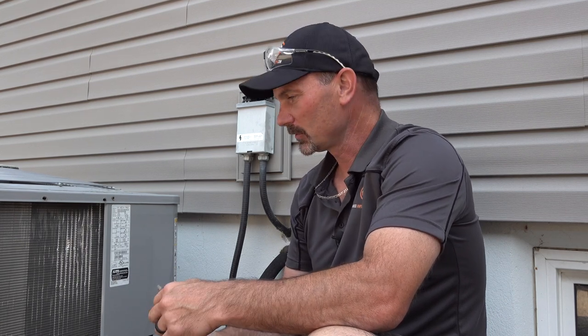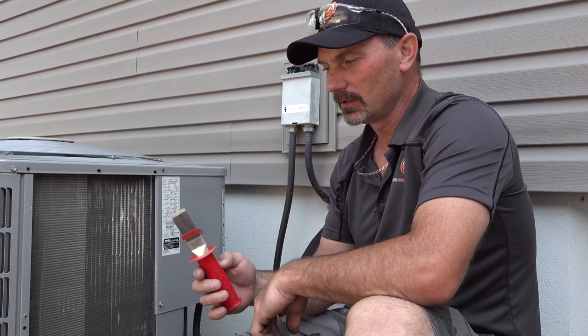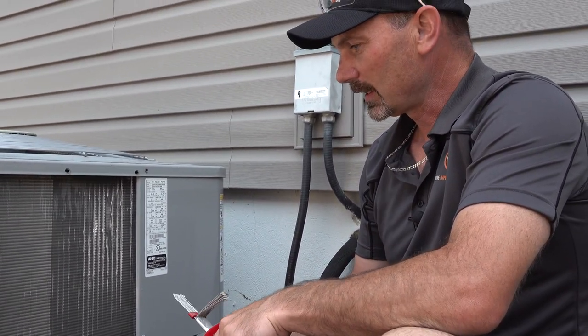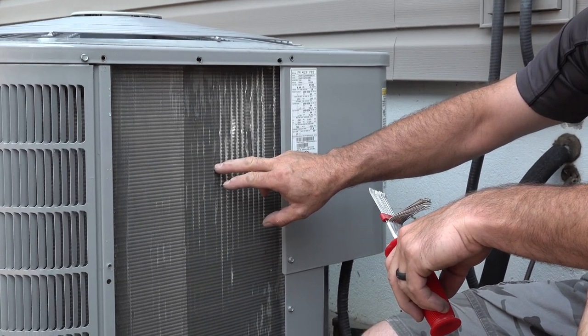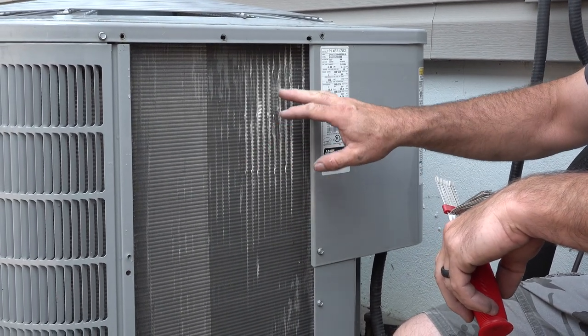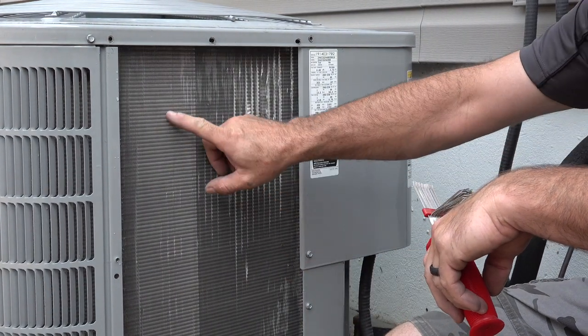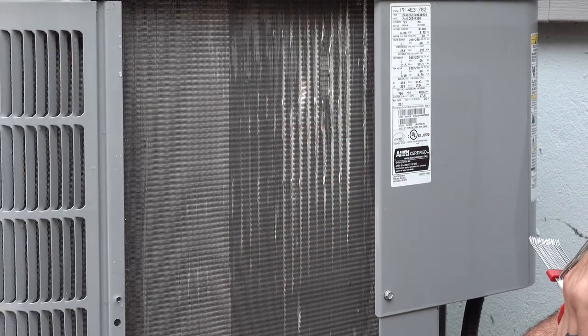Hi, I'm Shannon from houseimprovements.com and in today's video I'm going to show you how to try to fix some of these fins in this air conditioner with this special tool. Your air conditioner has these little fins — I think they're all made out of aluminum — and they're very easily bent out of place or misshaped. You want them to look as uniform as possible to allow good airflow and good cooling.